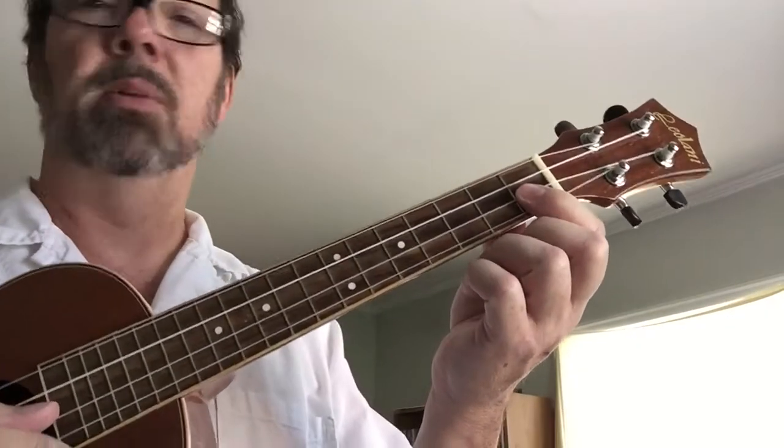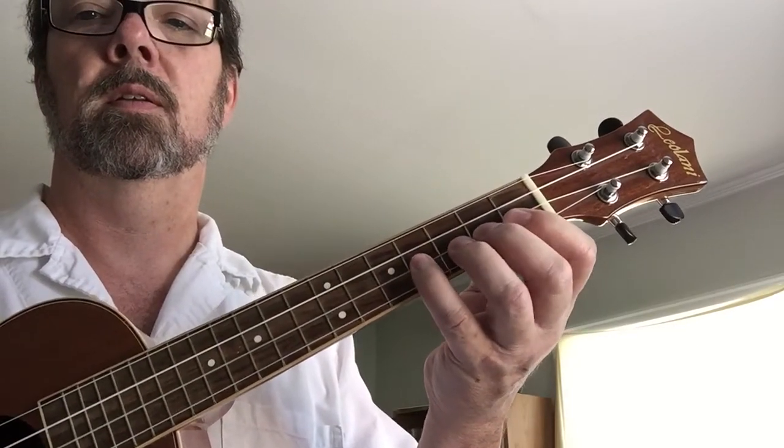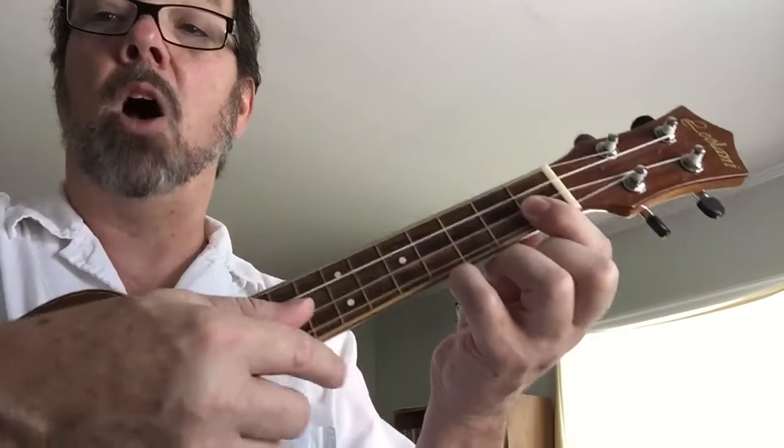I'm going to do it in the camera this time. Let me do it so you can see all my fingers.